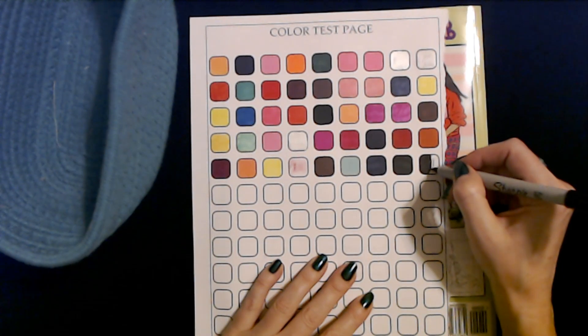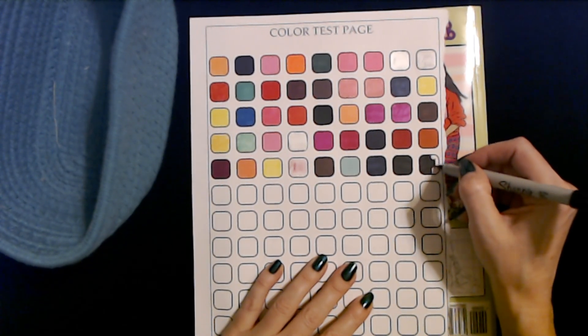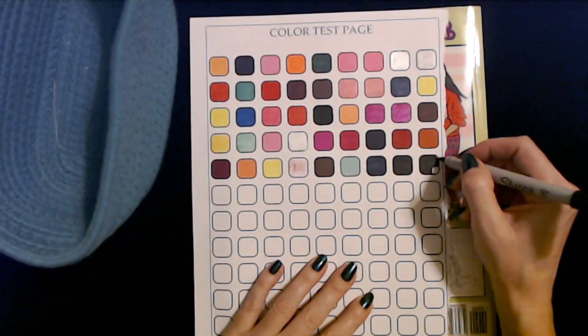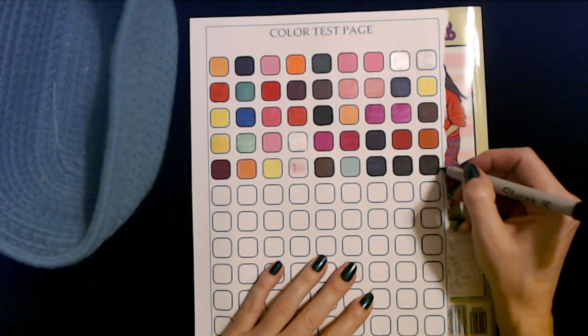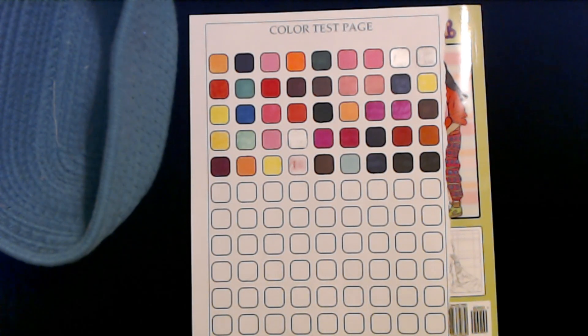I used to love these Scantron sheets in school — I'd sit there and make sure that I filled in the circle completely with no marks going outside of the circle. It was so satisfying. I kind of miss that. Yes, that one works great.